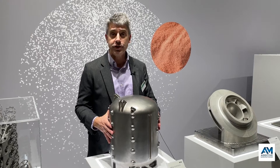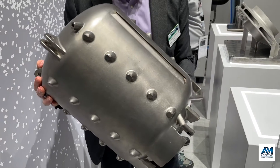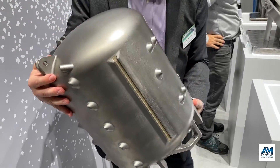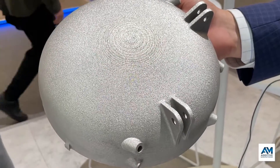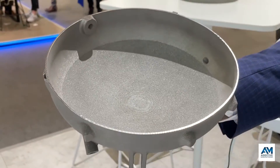EOS laser powder bed fusion technology was used to make this hollow titanium propellant tank for a launcher spacecraft. Part of the challenge is to be able to produce this form so that support structures aren't needed on the inside, for example for this overhead roof of the tank.